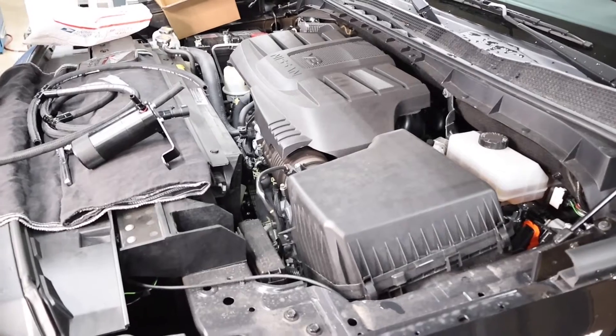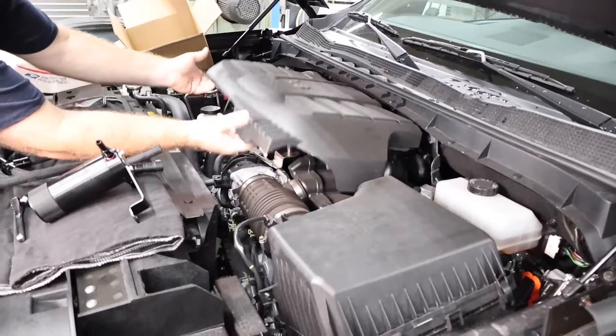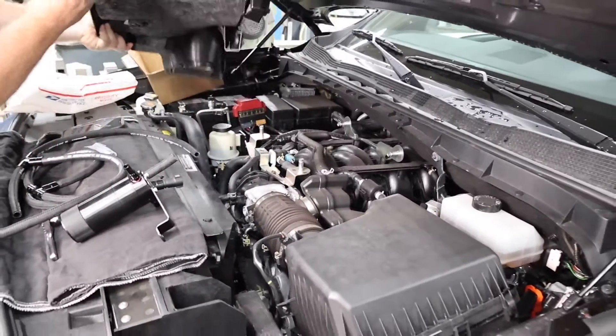Let's get right to it. First thing with the truck is you're going to undo and pick up this engine cover — pick it up in the front and pull it forward to release it.